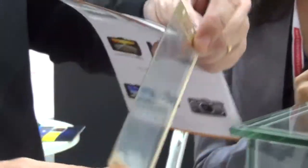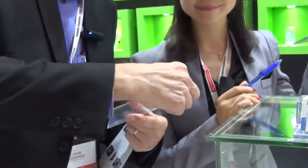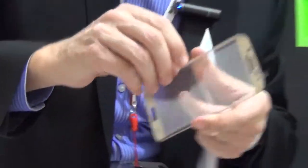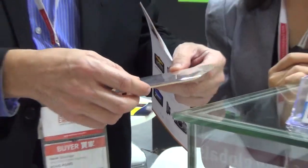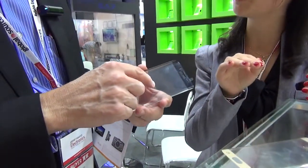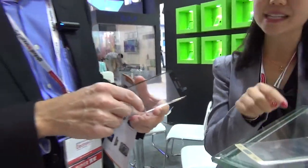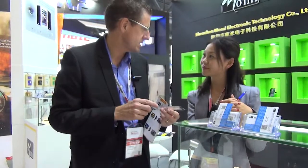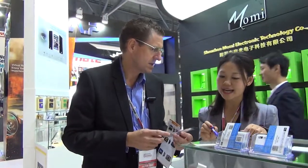You peel off this part here and then put it on top — and suddenly you've got extra protection. This other one here is for the Galaxy S5, S6, and S6 Edge Plus — a bigger size for the Galaxy S6 and S6 Edge Plus.